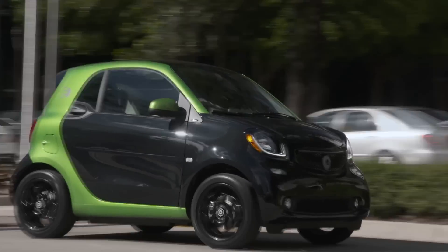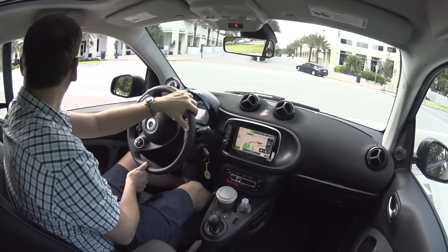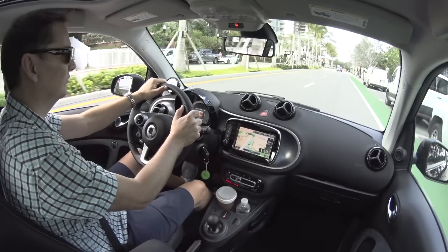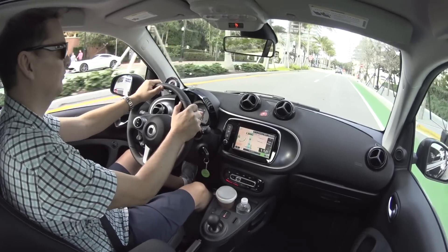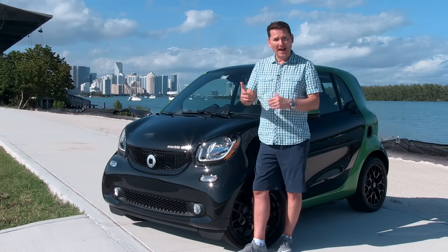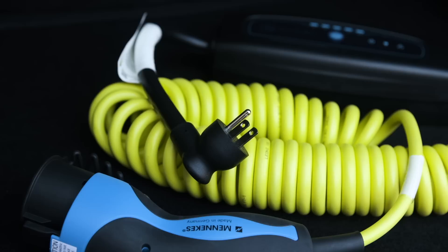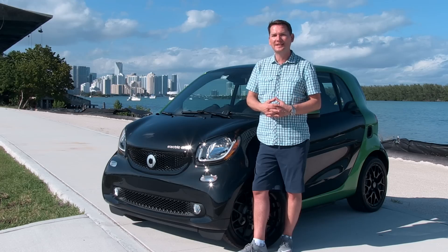It only takes two people. It really is designed for driving in an urban area like this — be it Miami, Toronto, Vancouver, Montreal. So you're going to buy a car that you're going to commute short distances with. This is the smart fortwo electric drive and it really does make a wonderful experience in the city.